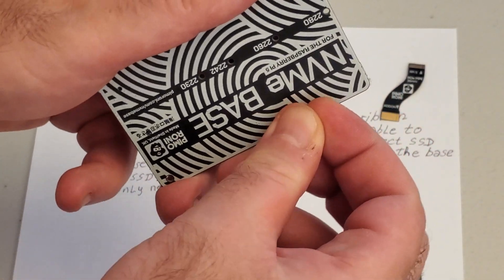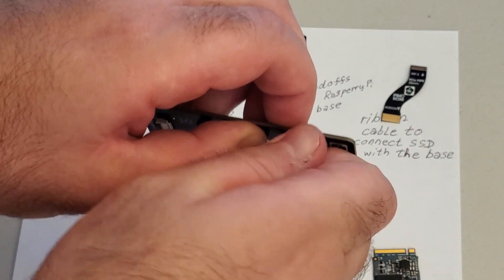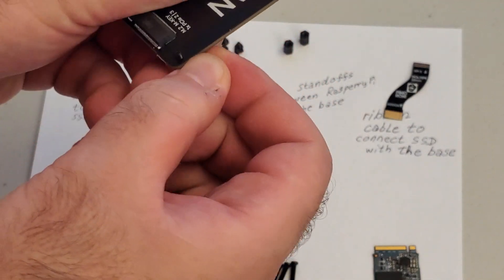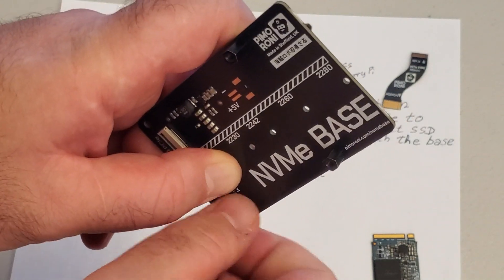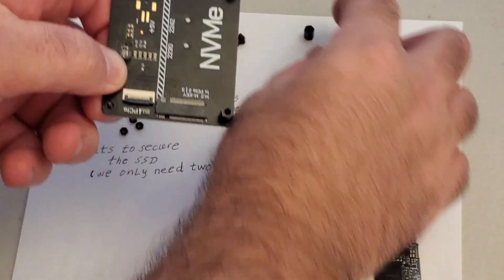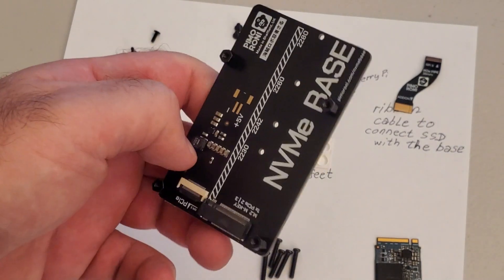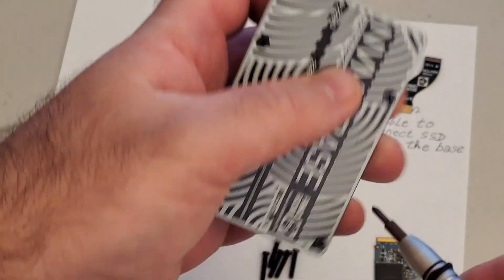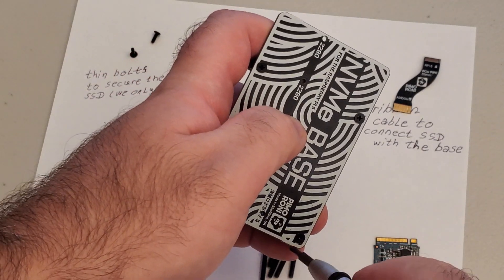Continue screwing each standoff in the same way — nothing special. Here is the second one, then the third one, and then the fourth one. And here it is. You can use a screwdriver to tighten them a little bit, however you also need to hold the top. Don't worry if they are a little bit loose at the beginning — at the end we are going to screw everything tight.